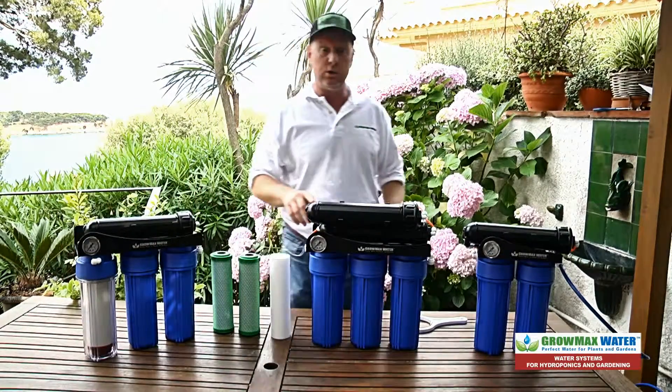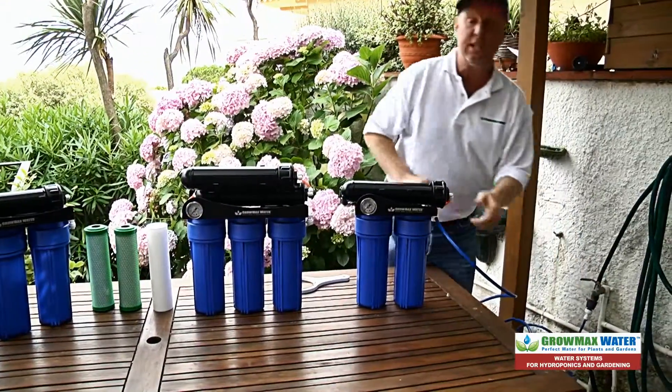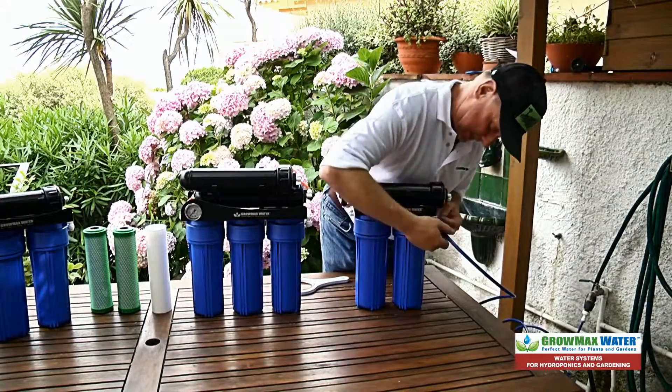First thing you always want to do when you're changing out your filters is turn off the water. This releases the pressure so you can disconnect the tubing from your unit like this.